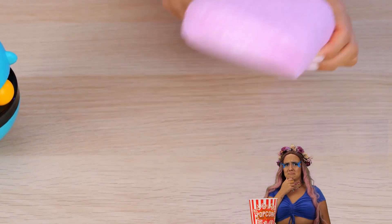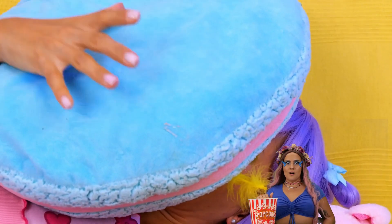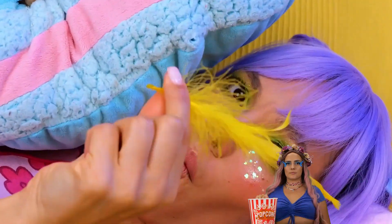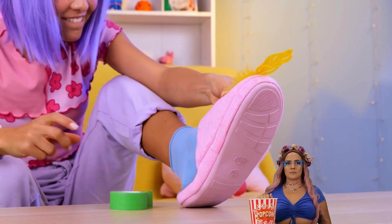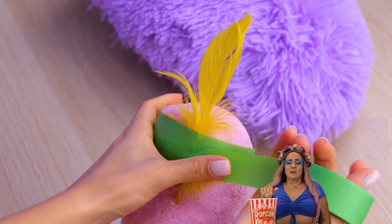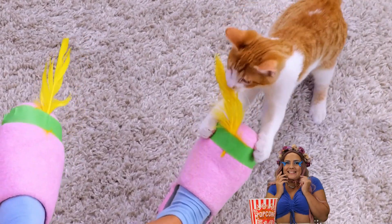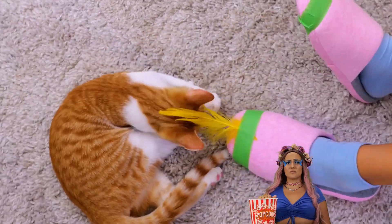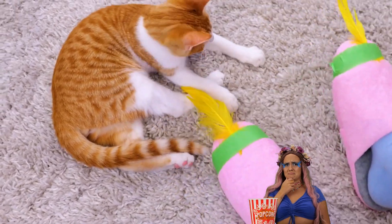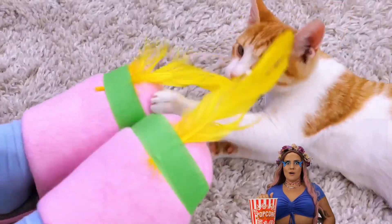But why not make a toy? Watch out — look, a feather! This could come in handy. Just tape it to the end of your shoe. Why not both slippers while you're at it? Now you and your cat can play together. Throw in some catnip and this is kitty luxury.